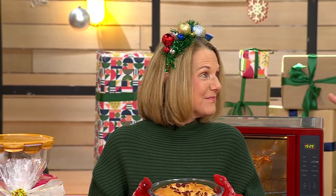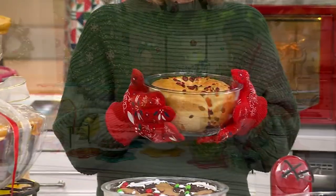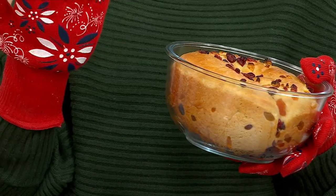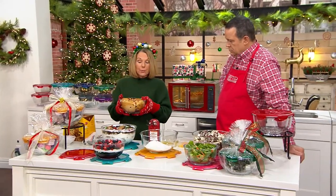Patti Kramer is here with Lock & Lock. This is one smoking set of bowls. You get two — they both have locking lids and you can bake in just the bowls because these are borosilicate glass. It's a thermal shock glass, which means it can withstand sudden changes of temperature so you can go from the freezer to the oven, put it in the microwave, and it can go into the oven up to 550 degrees and underneath the broiler.